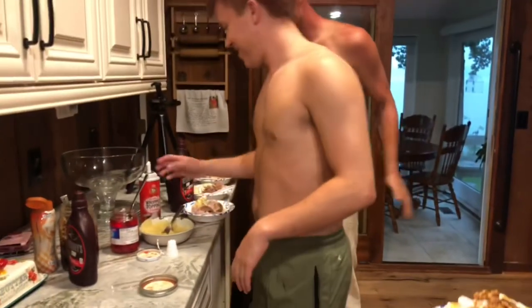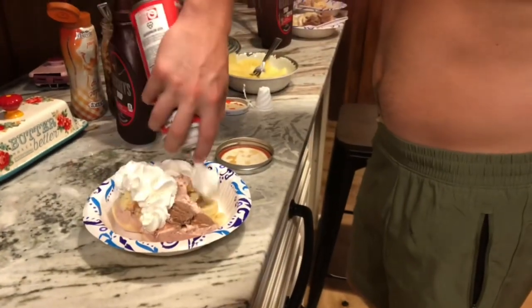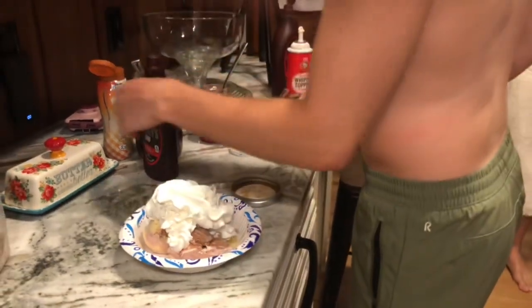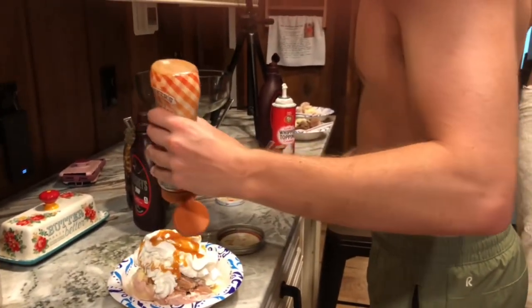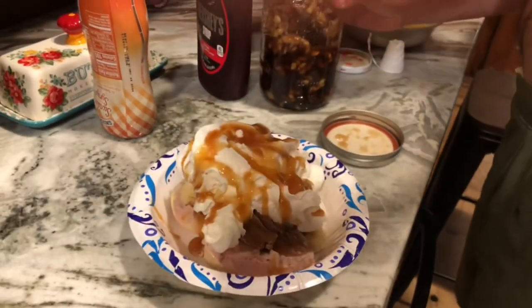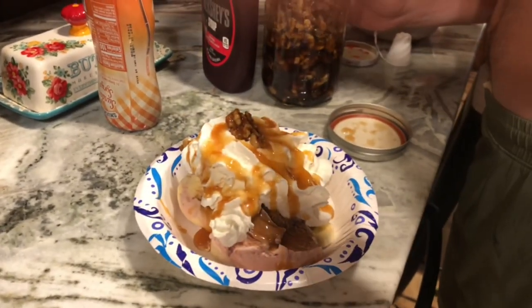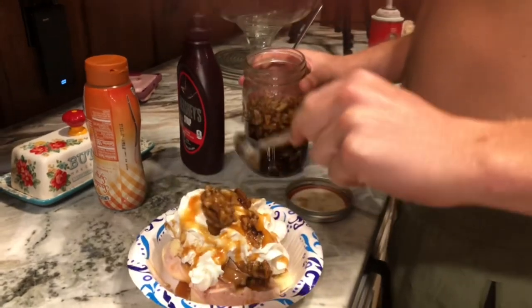All right, here's Brett. Let's see how he makes his. Bananas, ice cream. Top off some whipped cream. Caramel. There are nuts on there. Wet walnuts — can't go wrong with some nuts. There's plenty of them.